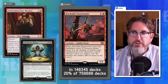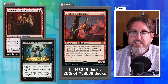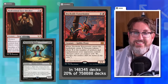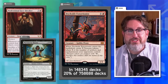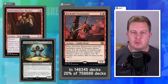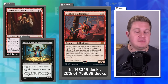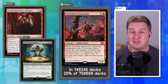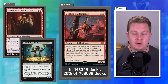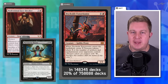Dana suggests three combined changes: make it a cast trigger, remove the enchantments clause so it only triggers off artifacts, and make the Treasures enter tapped. Joey agrees it would still be a really good card even with all three changes. Making Treasures enter tapped is a huge differentiation — it means you can't immediately have an explosive turn; you'd need to untap them or wait a turn, giving opponents a chance to respond.